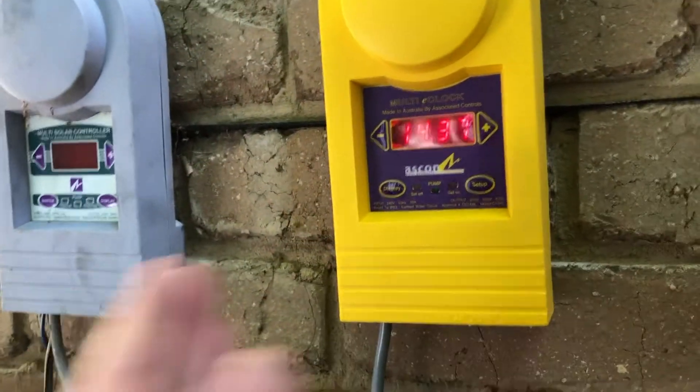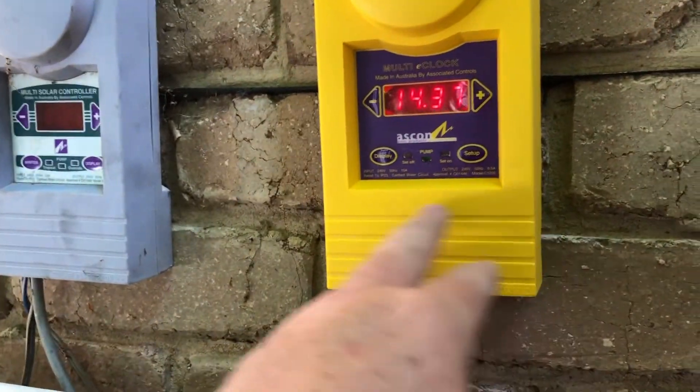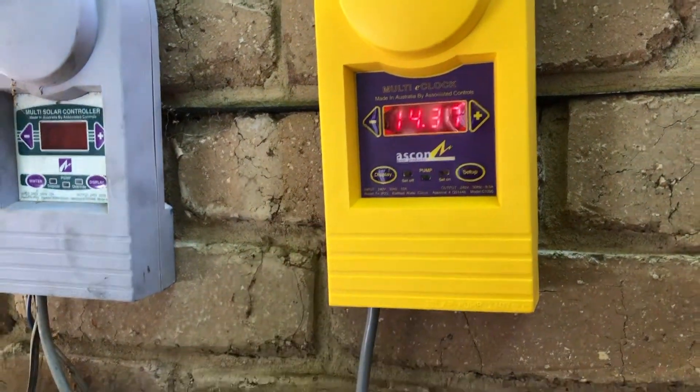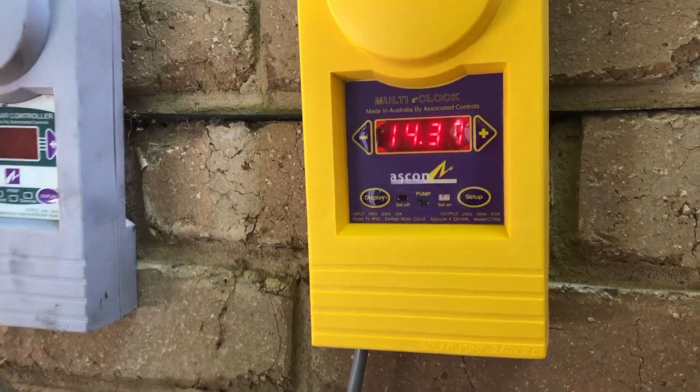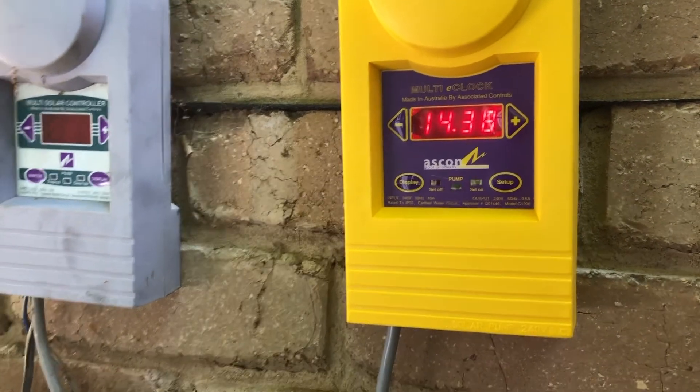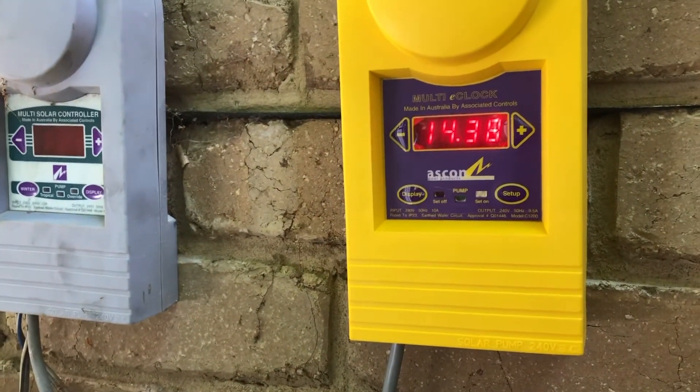That's how you set your timer. You turn your half-hour blocks on and it'll run right the way through, or you can turn your half-hour blocks off by pressing the minus. If you've got a block that's on, press the minus and it'll take it off. So that's setting the clock, running it manually, and setting the timer.